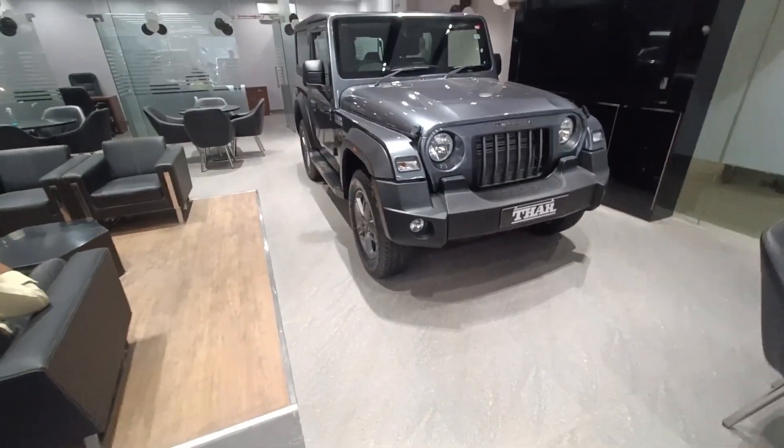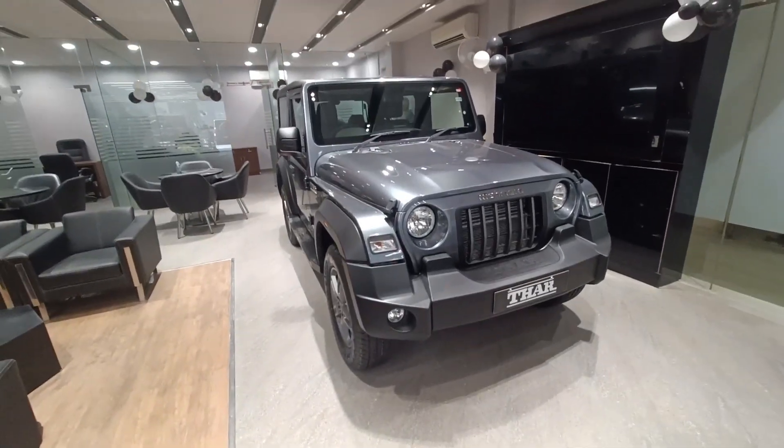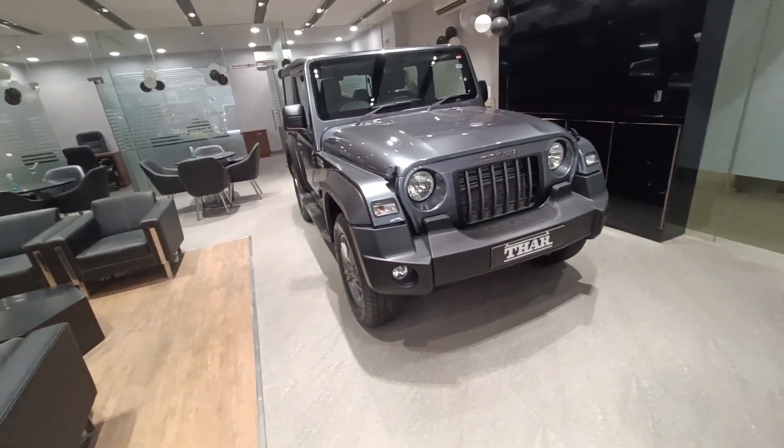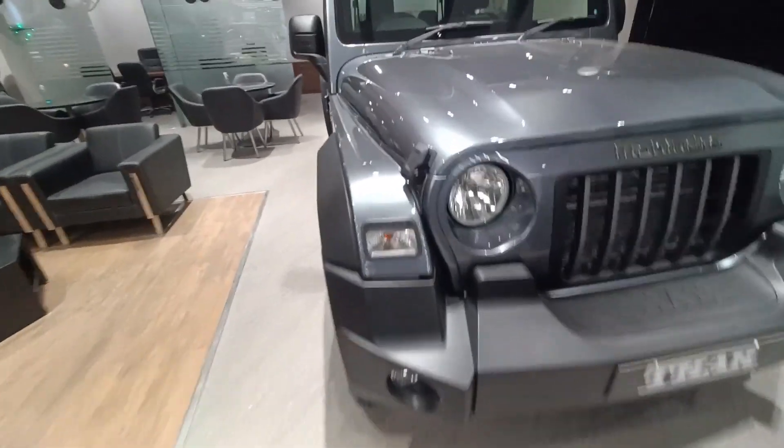When I look at this car, it looks like an Indian Jeep Wrangler and I personally love it. It's a favorite for all Indian car lovers and off-roading lovers.